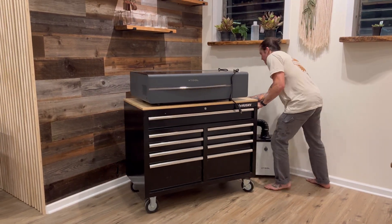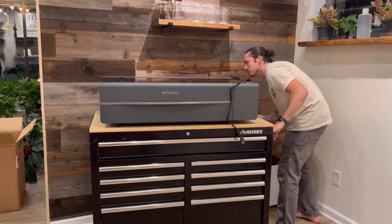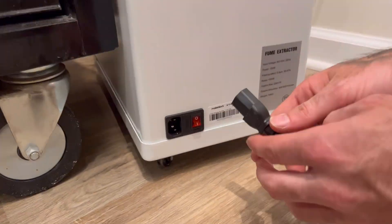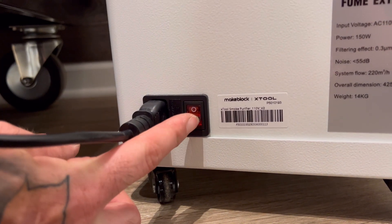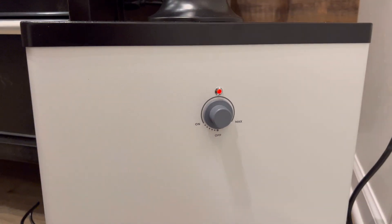Once the power cable is attached and plugged in, flick the power switch located next to the power cable port and turn the dial on the smoke purifier all the way on to hear it ramp up and start filtering.